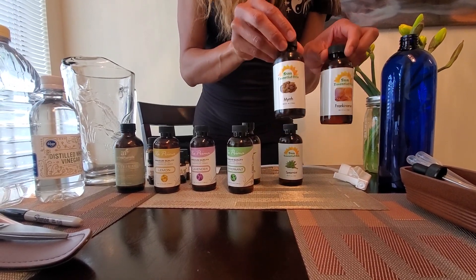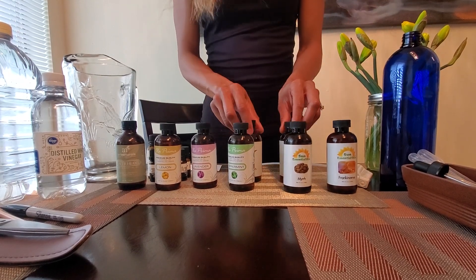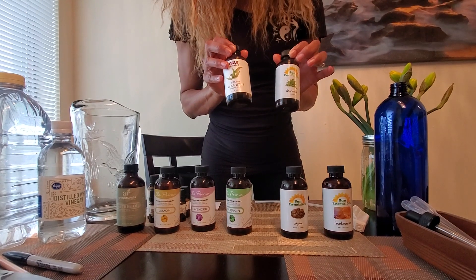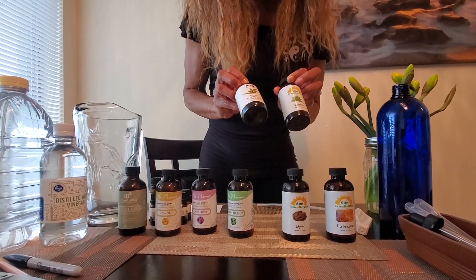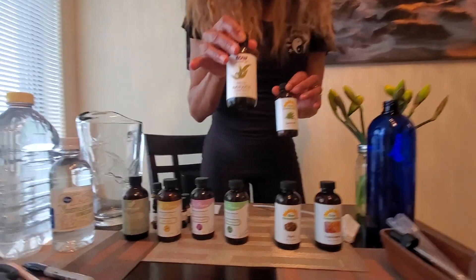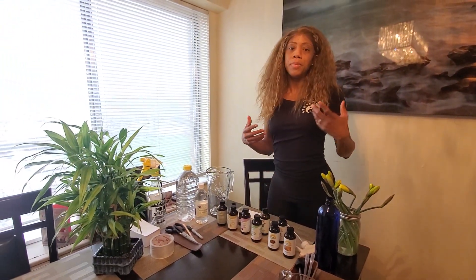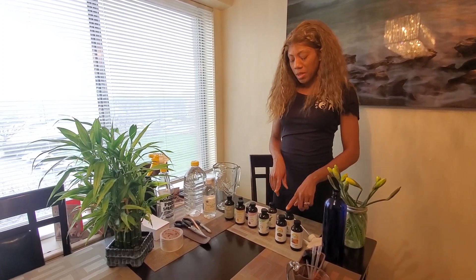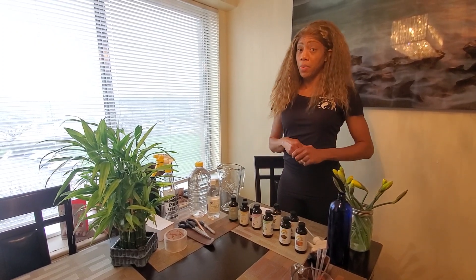Yes, boys and girls, these can be used as disinfectant sprays. I also have some favorites — I just love spearmint — and then eucalyptus. Who doesn't want a spa experience? You can use this just for your bath; during this time, spearmint and eucalyptus are really nice oils to put in your puff or in your bath water.